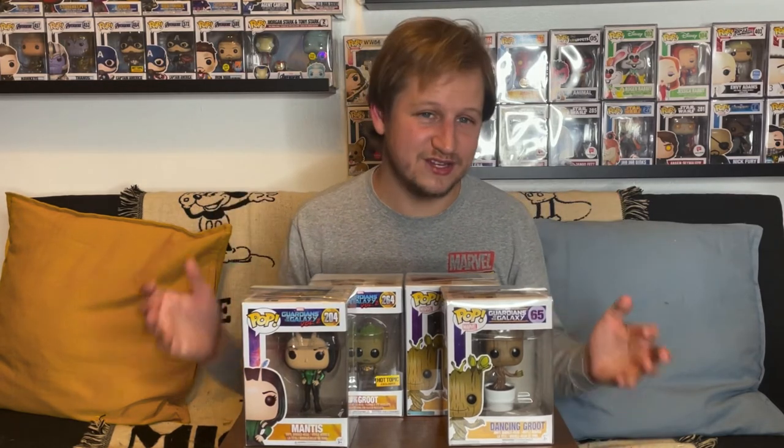If you're not familiar with Whatnot, go download the app — I'll put a link in the description for $10 off your first purchase of $50 or more. I'm on there from time to time too, so you can follow me and join the fun during our streams. Let me know what Guardians of the Galaxy and Groot pops you have in your collection. Leave a like, hit that subscribe button — it helps out a ton. Thanks so much for watching, and we'll see you again real soon!